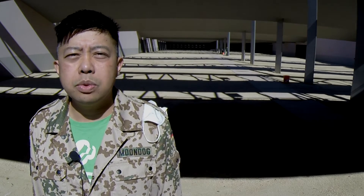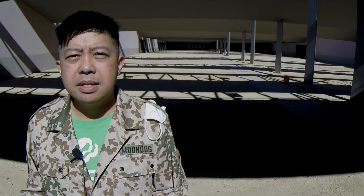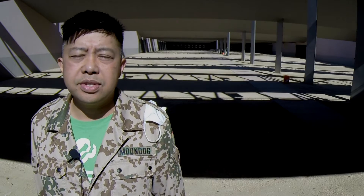Hi, Moondog here, and we're at the range again today to do another .22 long rifle ammo test. This one is actually going to be a follow-up on a previous test that I did, comparing CCI Mini Mags and CCI Standard.